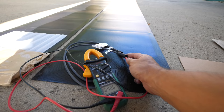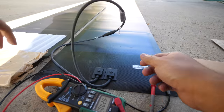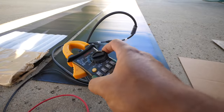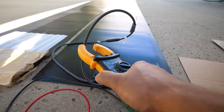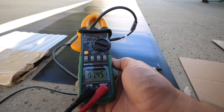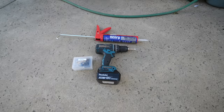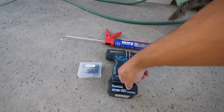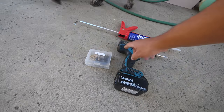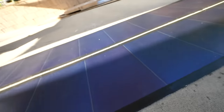40.6 volts. What if we short them out? They're not getting direct sunlight right now, but they should be able to put out some amps. 1.45 amps, 40.7 volts. What do you need up on the roof? You need a drill, the screws, some little washers, Henry's wet patch, and solar panels, of course.